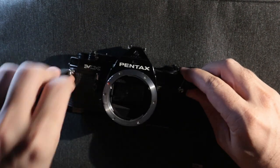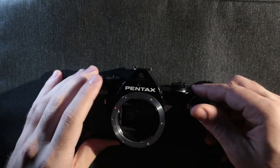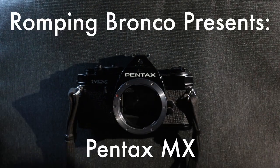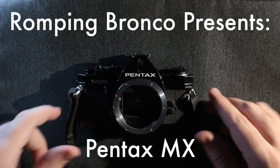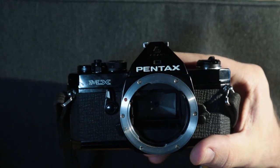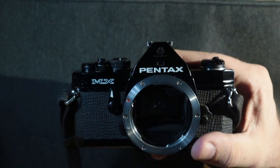It has been a while. A while indeed. This is a camera walkthrough of the Pentax MX. Lighting in here is very limited so you're gonna have to bear with me through that. I'll try my best.